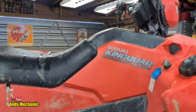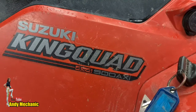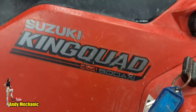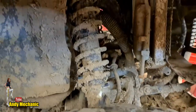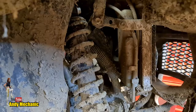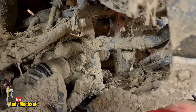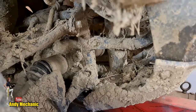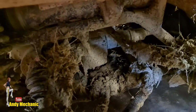So it is a Suzuki King Quad four-wheel drive 500 AXI — pretty resilient bikes actually for farmers. They cope with quite a bit and cope with not being looked after too well, which is usually what happens. As you can see it's pretty muddy under there so it needs a really good wash before we can even contemplate servicing the bike. We've got bash guards and stuff to take off as well. Poor Mrs. Mechanic has her work cut out giving this one a clean, that's for sure.